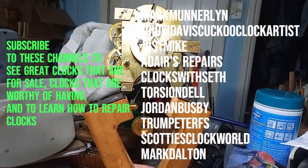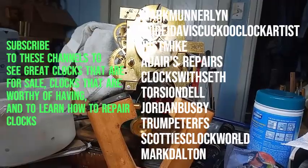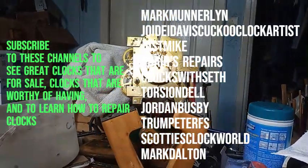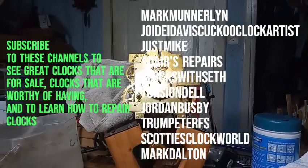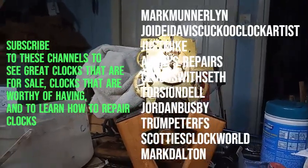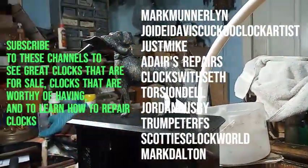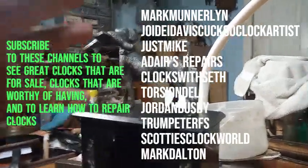I bought this thing back in 1999 over in England. It works, and this is the only one I've seen like it in 25 years. My friend told me his mentor has one, but it's a different color — his is brown. I don't know if this is pewter or brass; I can't find anything on this particular clock.